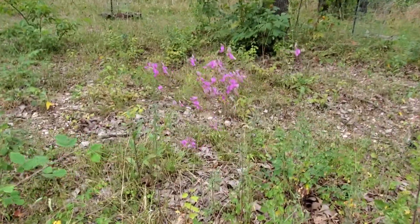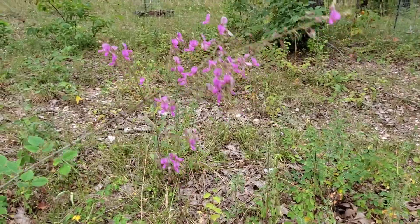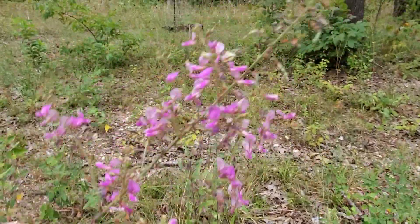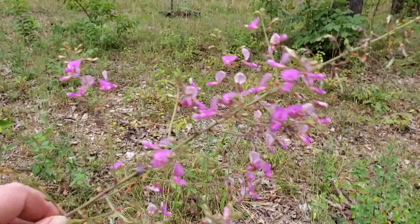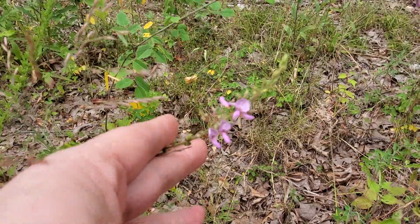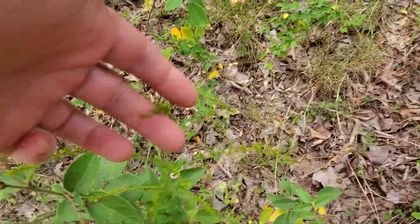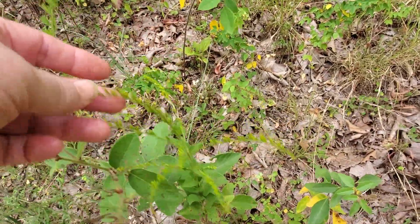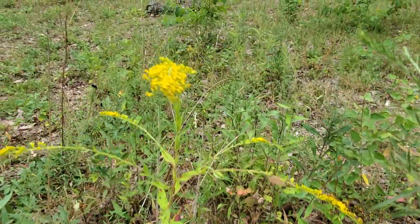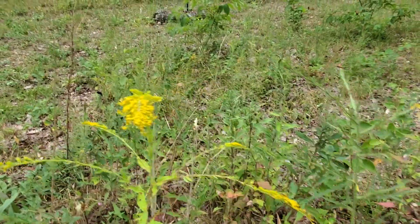I thought I'd come over and just share this beauty - isn't that gorgeous? I love when wildflowers just grow on the property. I'm pretty sure these are going to be yellow - and there you go, there's some yellow ones in bloom. This is up on the hill going towards the pears.